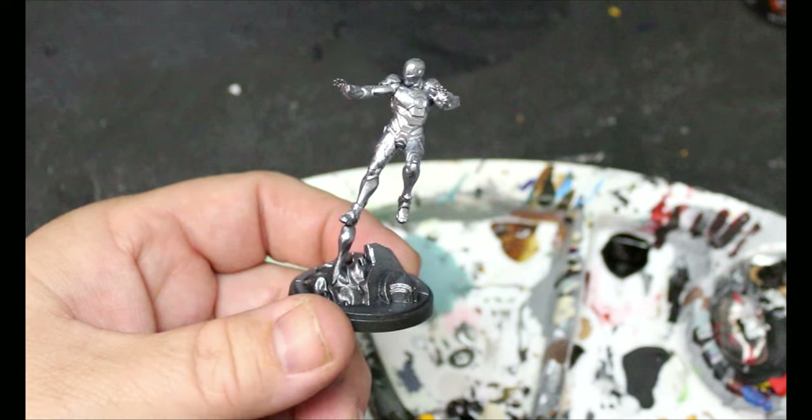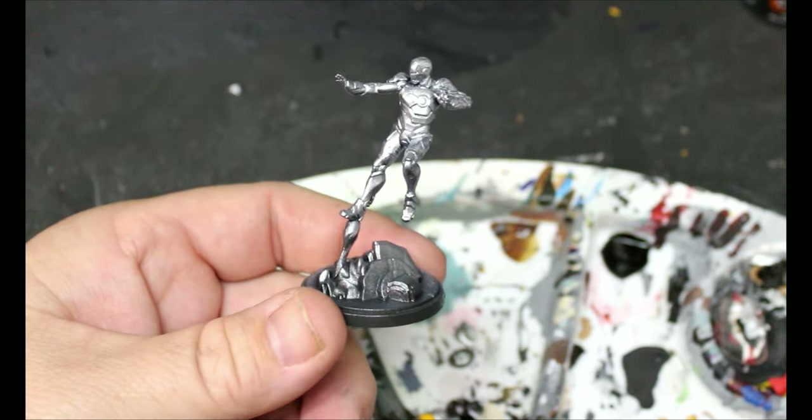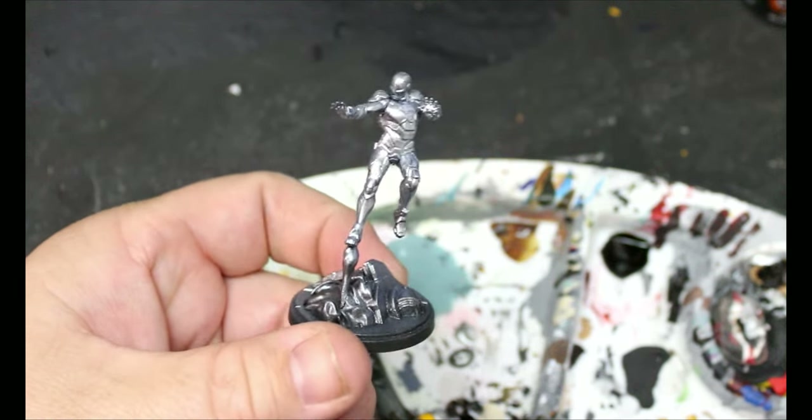We have yet to paint any Marvel Crisis Protocol miniatures on the channel, so I'm excited to do this. Let's get into it. First thing we're going to do is give this guy a spray of silver — you can do this from any metallic rattle can.